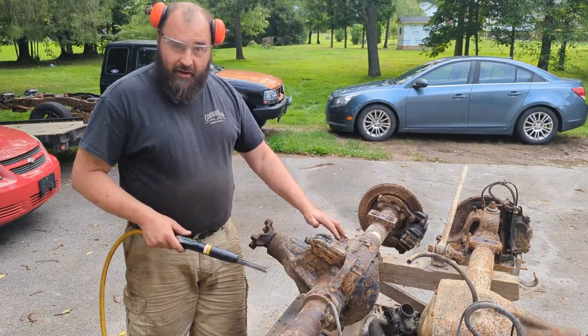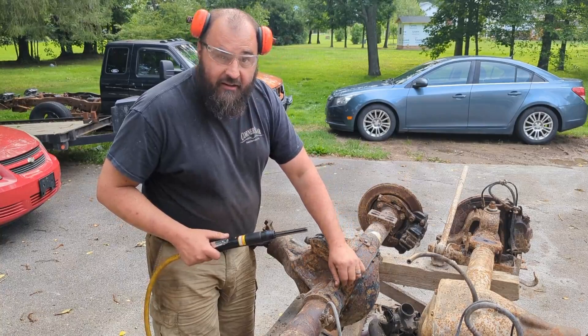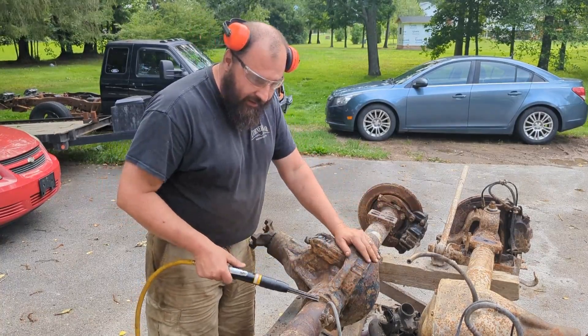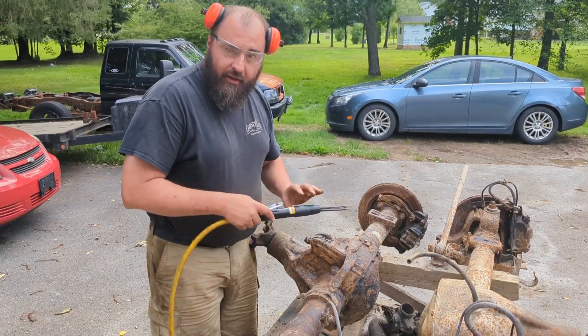Now that this thing's cleaned up and dried, we're going to hack it with a needle scaler and try to get some of this scaly rust off. The front axle's pretty clean, but this rear one does have some scales. We're going to try to knock it off with a needle scaler.